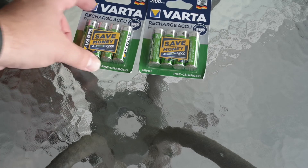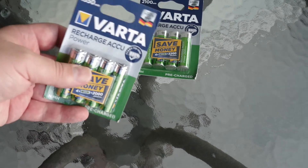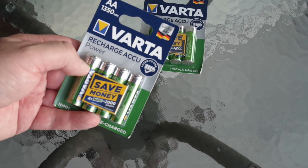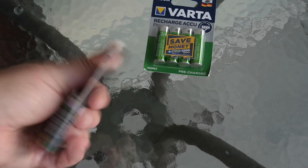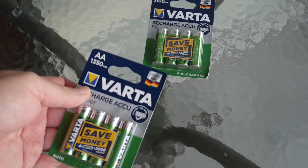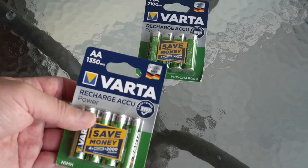Now that we've finished with the Varta Endless line, let's take a look at the Power line. Slightly different wrapping — this part is silver — but exactly the same packaging in all other respects. Let's test them.